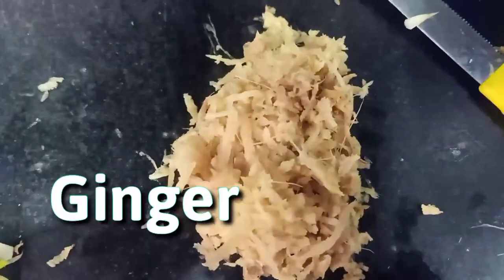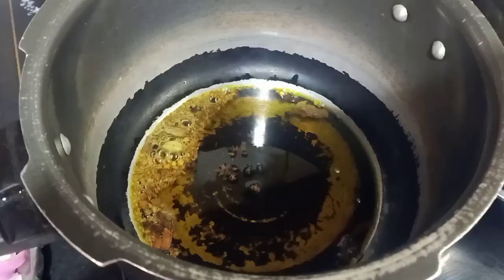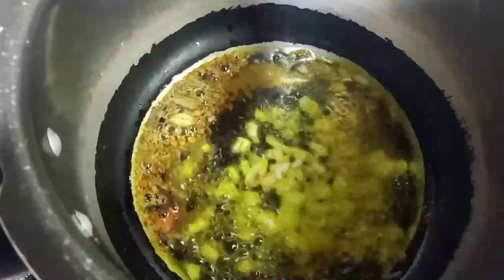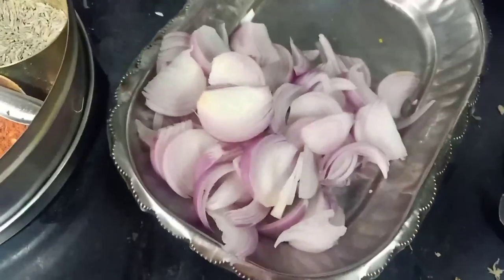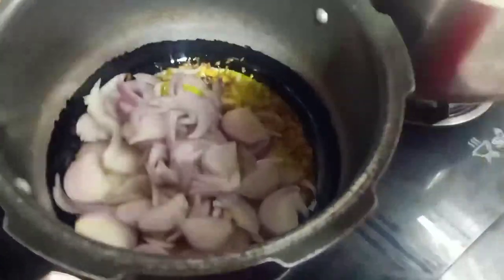The next step is to chop the garlic, ginger, and onion. I will cut them into little slices. Then I will add mustard oil to the pan and heat it up.